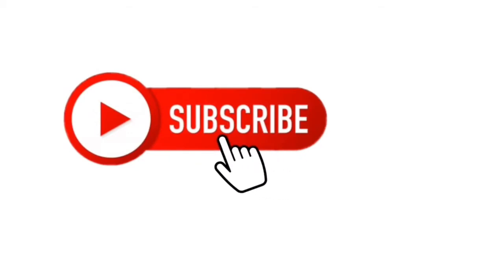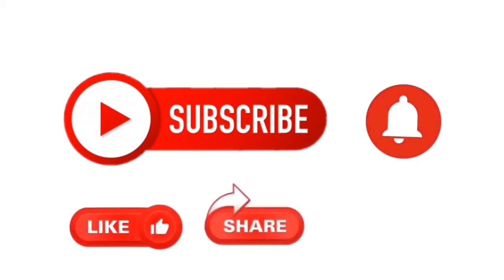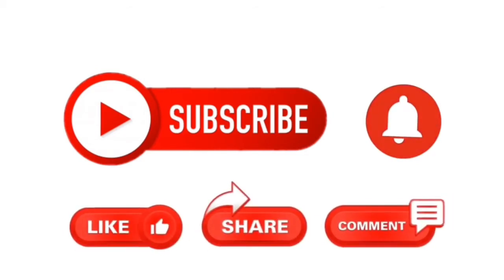Please remember to subscribe if you liked what you've seen today. If you want to keep up to date with more videos that I post every week, click on the little bell button. Remember to like, share or comment — thanks, bye!